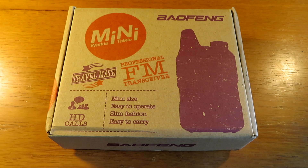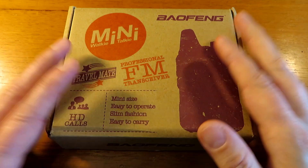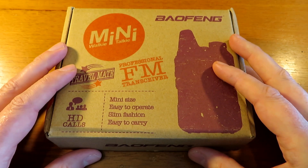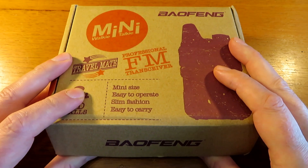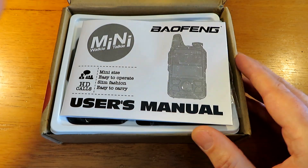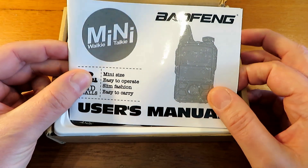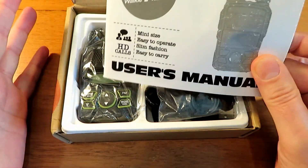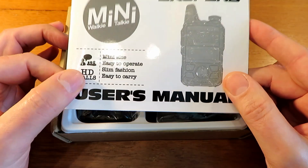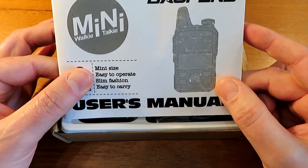Hello, we are back again with another review. This time for the Baofeng T1, the BF T1. This radio has been out for a little while now and other YouTubers have done videos on it, but I thought I would do a quick review of this radio. Ringway Manchester has done an excellent review as well, so I'm going to keep this to a nice short-ish review and take it out to the usual spots for a quick range check back to base.